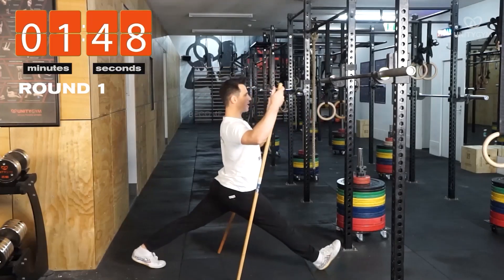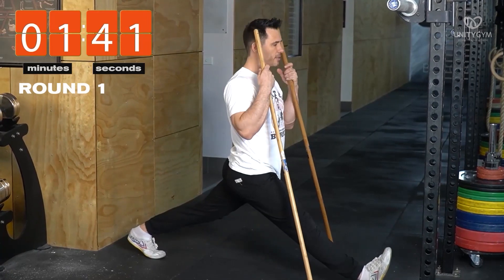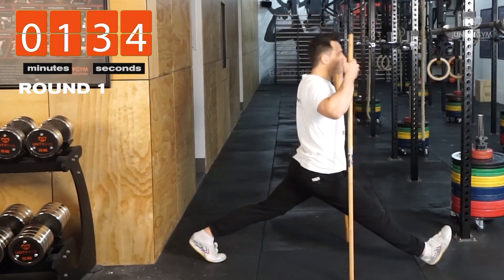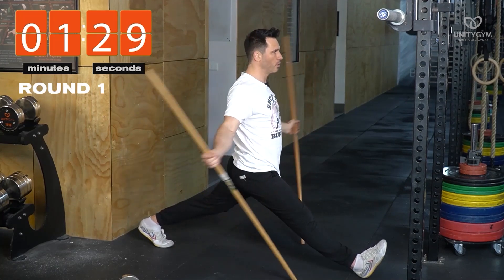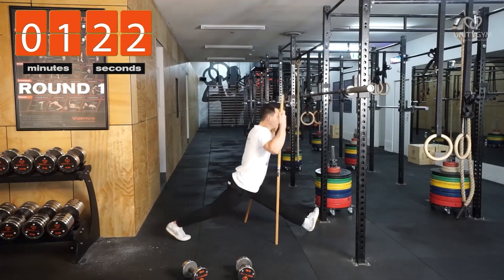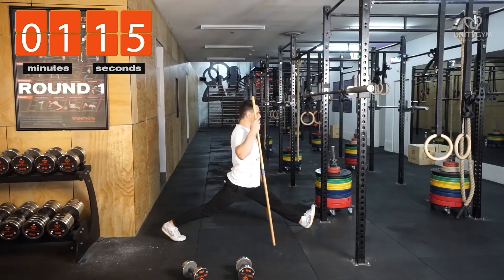Now front splits. Hips forward — it's just the first set, so we don't have to be trying to break any records. What I'm looking for is to keep those knees straight. The sticks are here to help me balance a little bit, but I'm really doing very little with them. About 30 seconds each side — now to the next side, roughly 30 seconds.